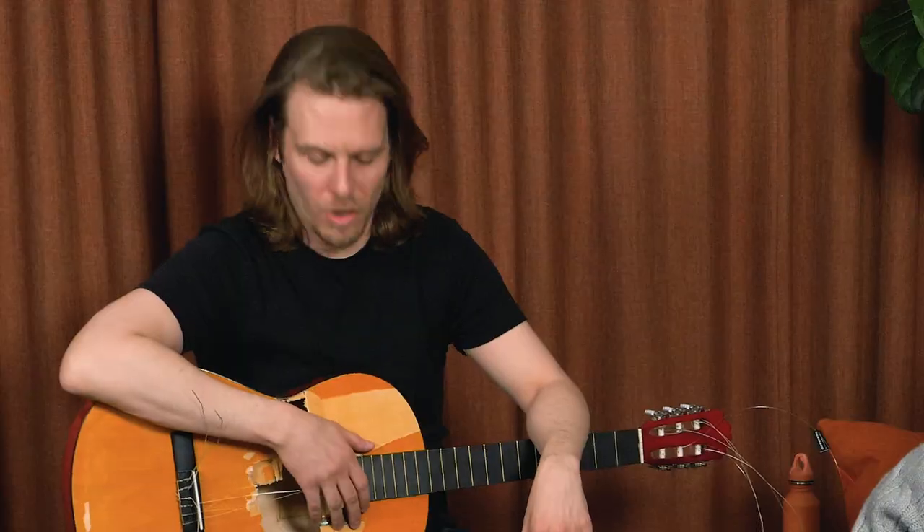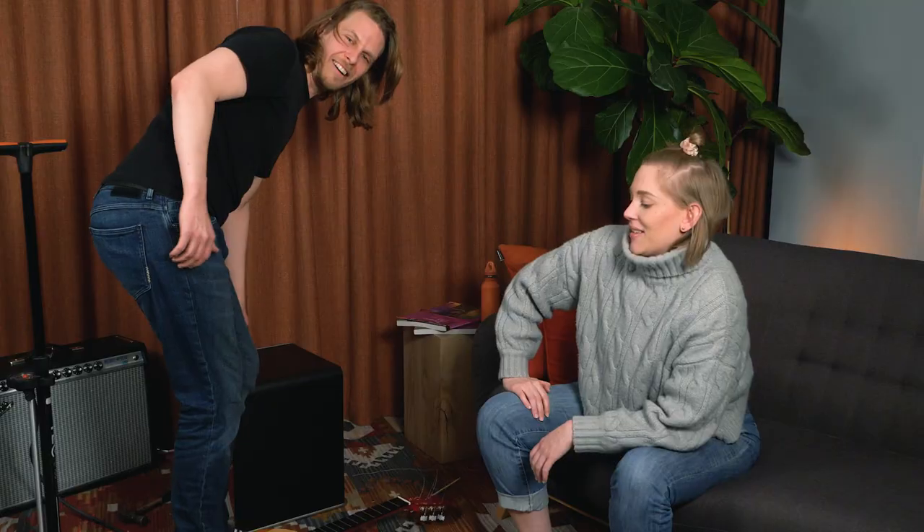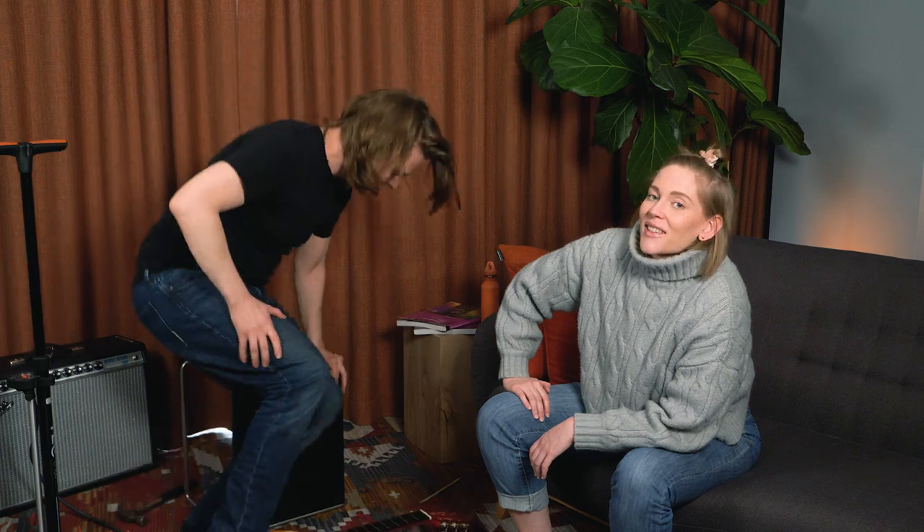Okay folks, that was it for today. Now you know how to get a pick out of a guitar. Hopefully you won't have to resort to the last method — though I think that was the winner. See you in the next video.